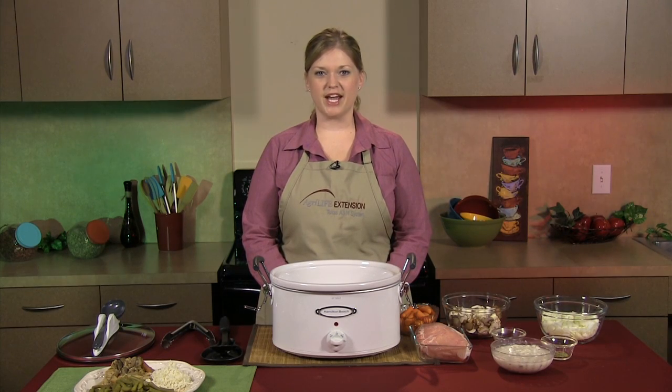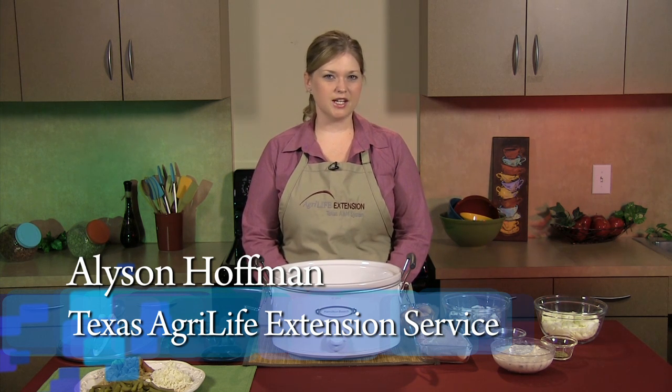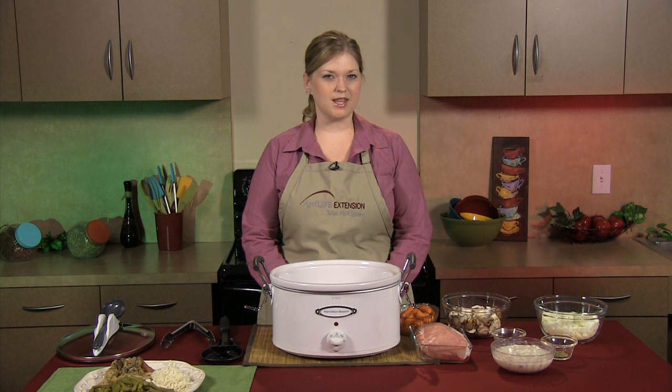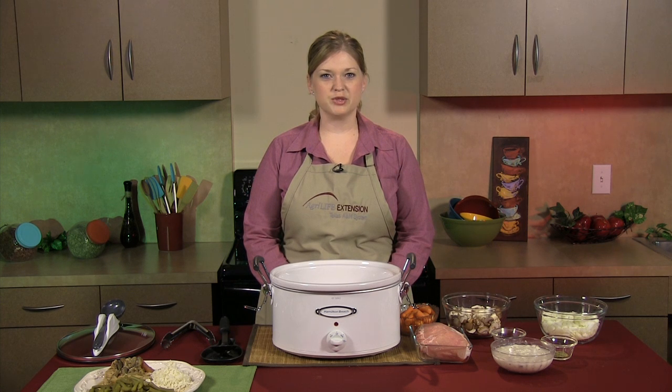Hi, my name is Allison Hoffman and I'm a County Extension agent with Texas AgriLife Extension Service. Are you looking for an easy crock pot recipe that your family will love? Well, I have the answer for you — savory onion and mushroom pork roast. Your kids are going to love it.